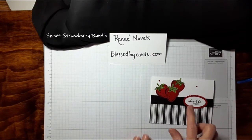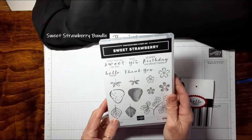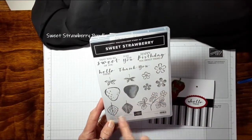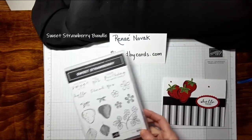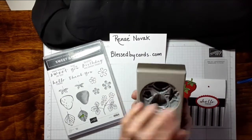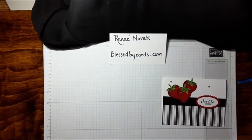This sweet little set is in the mini catalog. It's a bundle — it comes with all of these great sayings, some strawberries and leaves, a few flowers, and it also has the coordinating punch. I'm going to share with you a little tip on using this punch in just a few minutes.